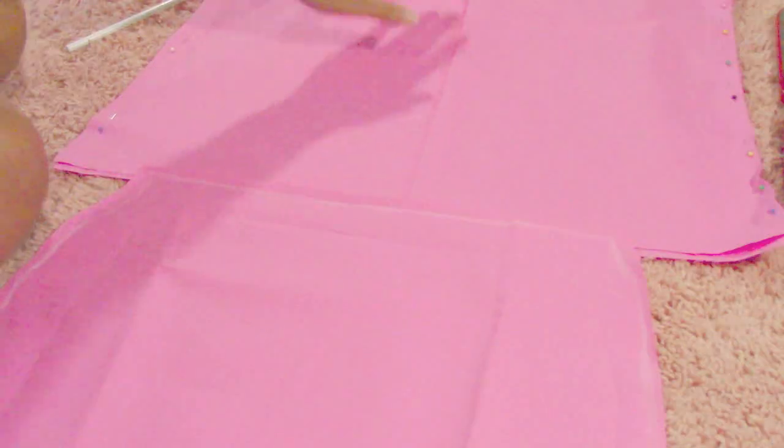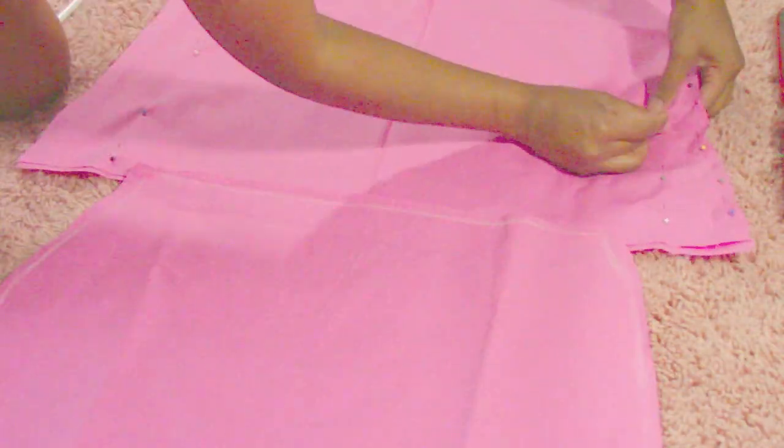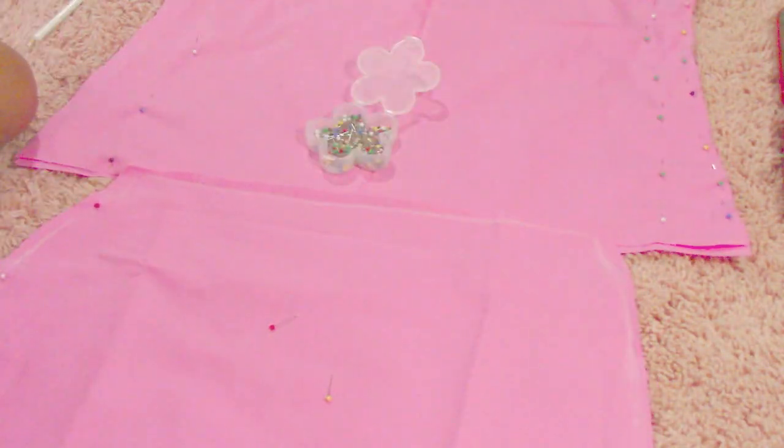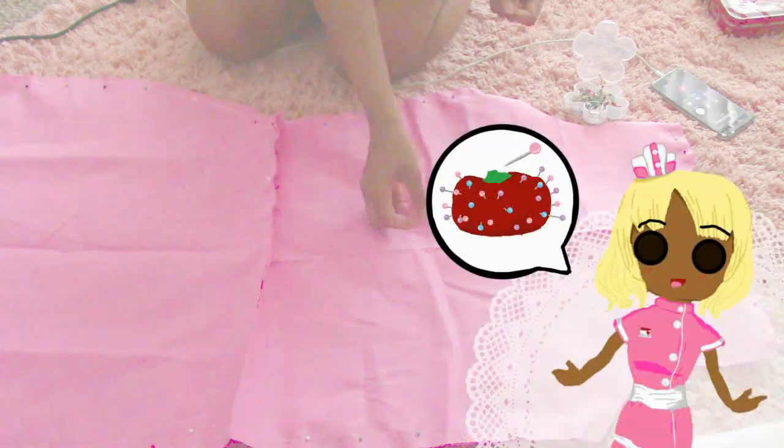Now that the selected patterns are completed and cut out, you're going to take your sewing pins and proceed to put them together so that it equals one dress. You're going to take the top of your dress, which was cut out from the shirt, and the bottom of the dress, which is the pencil skirt, together. Once you have it pinned together, go ahead and sew to make it one dress, and then work on the next step, which is your alterations.